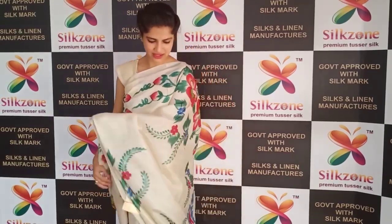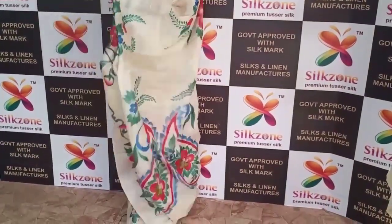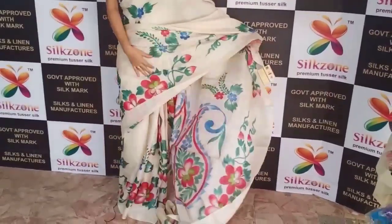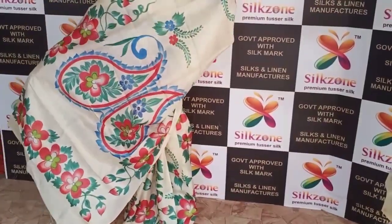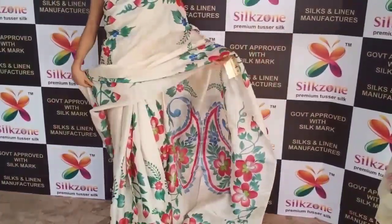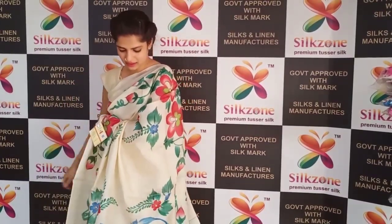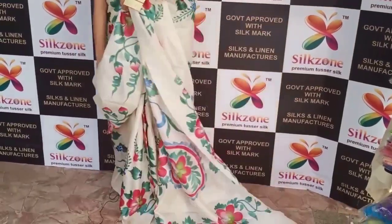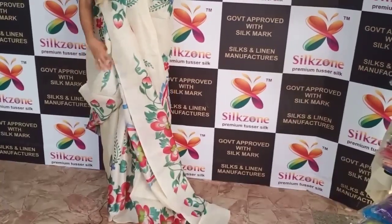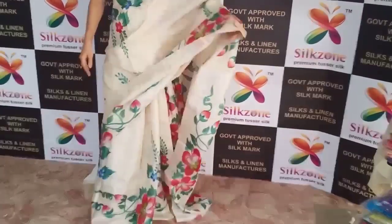This is another color of Tussar silk saree — a premium quality pure silk in cream color with a multi-color floral print. These are pure hand-painting sarees with a single border. The full color is cream and I am wearing the running color blouse. We can customize different colors of blouses. The price is ₹4,900 for prepaid and ₹5,200 for cash on delivery.